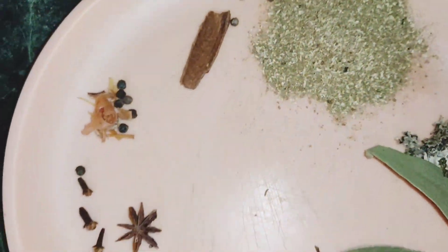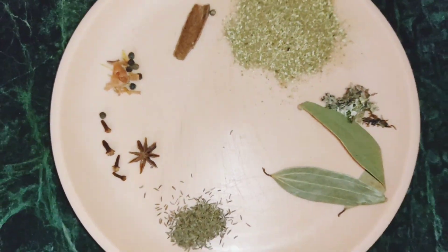Hello, everyone. I am going to make a tasty chicken tray. This is my first dish.